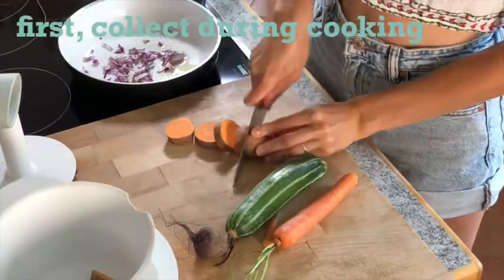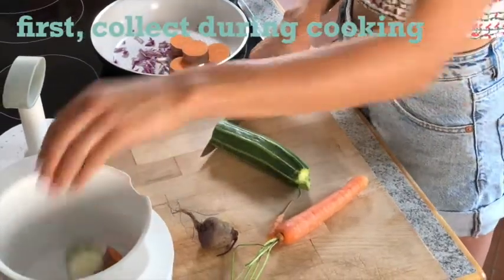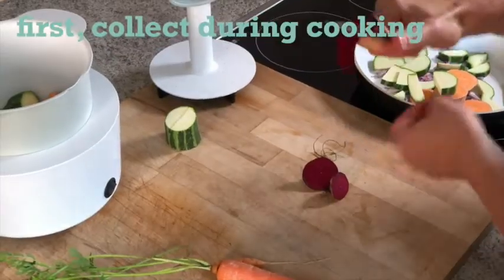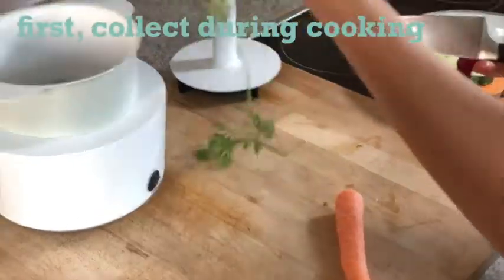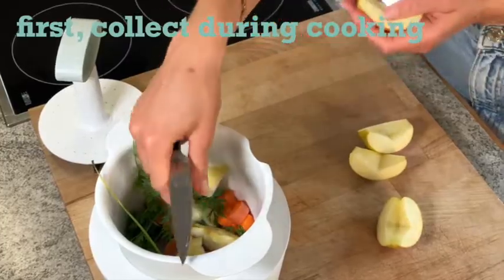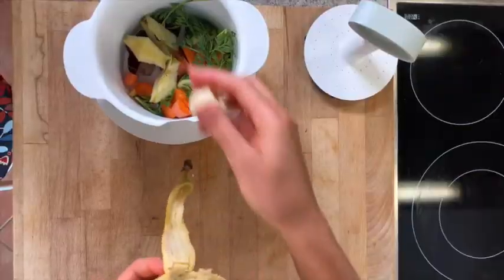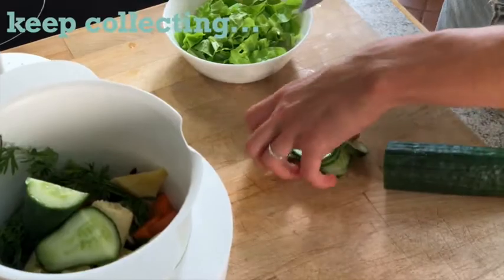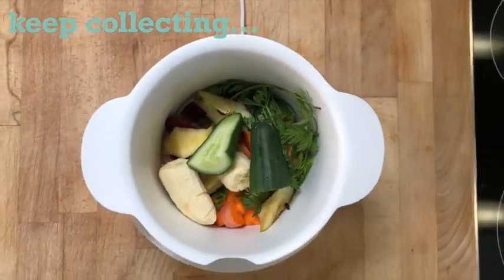First, collect all usable leftovers from the day. That can be quite a lot. You can also add ingredients as you like, such as salmon oil or chia seeds. Let's get started.